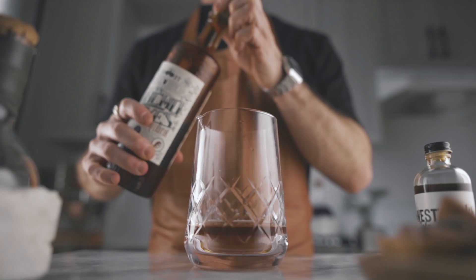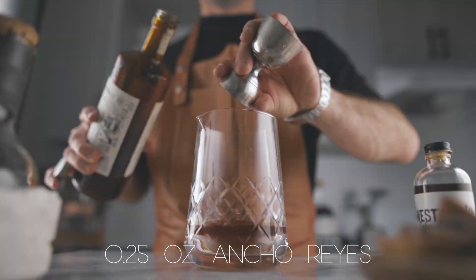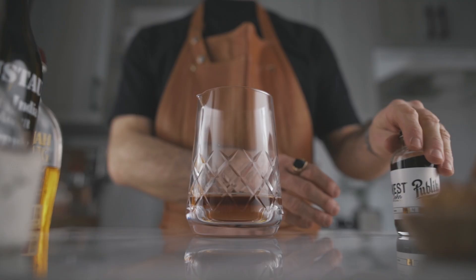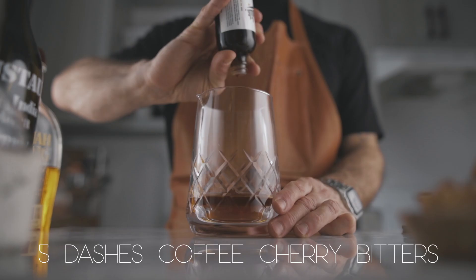And a quarter of an ounce of Ancho Reyes Chili Liqueur. Then to round it up, you need a little bar spoon of simple syrup and five dashes of Honest John Coffee Cherry Bitters.